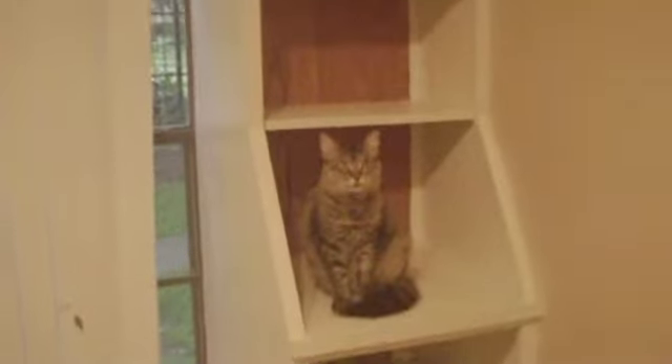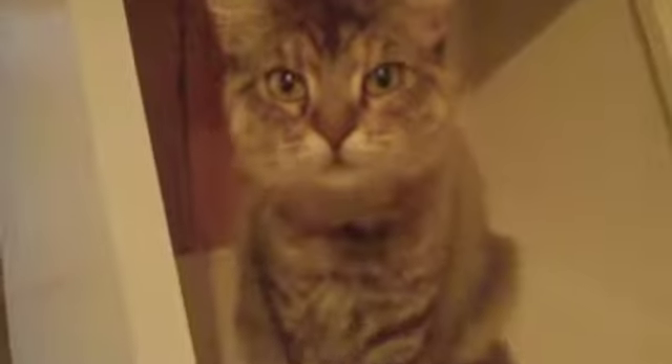Hey kitty. Meow. Look at Jigglypuff — they're so sweet. This is the dang kitties.